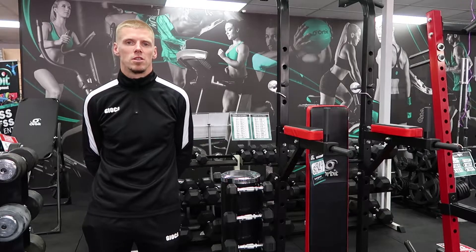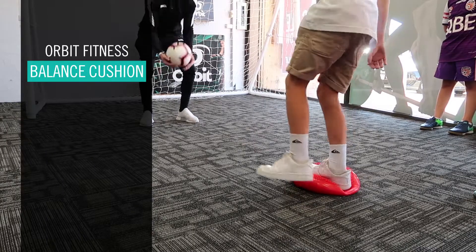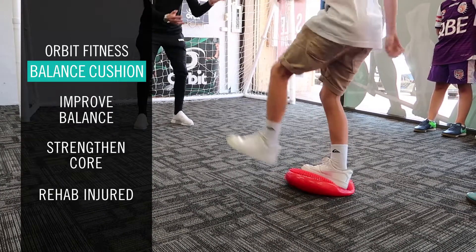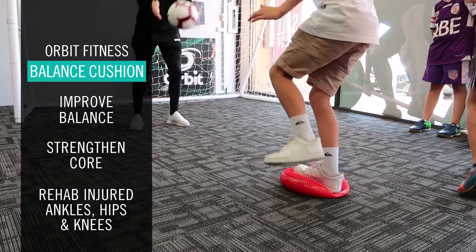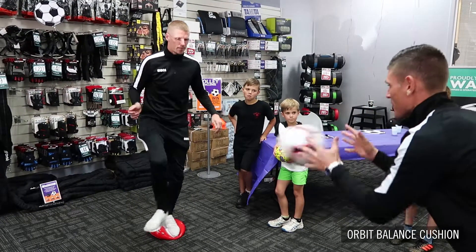The balance cushion is great for improving your balance. You can start with two feet and then move on to one foot, and then further on with bodies, headers, and wall balancing at the same time. It's a good way to get your whole body in sync, especially before a big game.